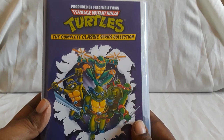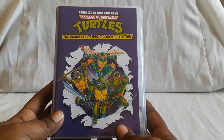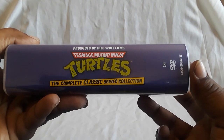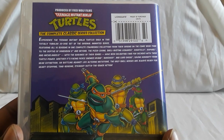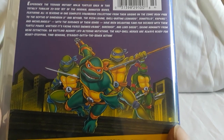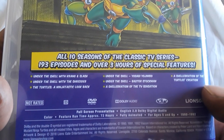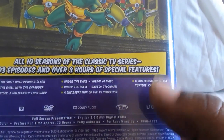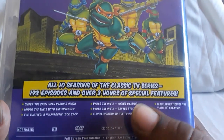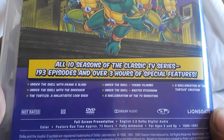And last up is the latest addition to our cartoon series collection — Teenage Mutant Ninja Turtles: Complete Classic Series Collection. Really awesome — I caught this on sale at Best Buy. Here is the back with the story details. This is the one we grew up watching, and it has all 10 seasons of the classic TV series, 193 episodes, and over 3 hours of special features. This series was long — I remember having quite a few seasons, but I wasn't sure how many there were until years later: oh, there were 10 seasons of that!